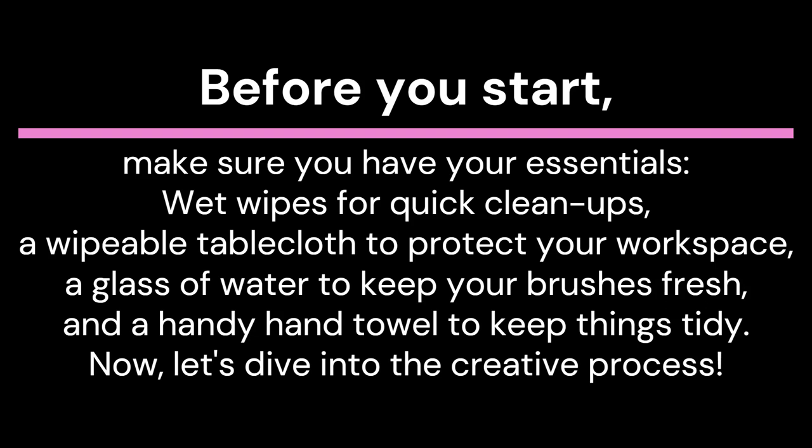But before we begin, let's ensure you've got your essentials at the ready: wet wipes for easy cleanups, a wipeable tablecloth to safeguard your workspace, a glass of water to keep those brushes fresh, and a trusty hand towel to maintain order.